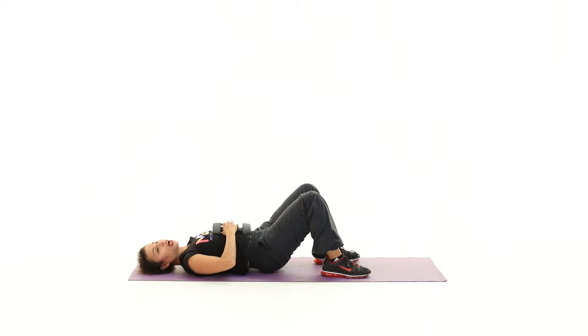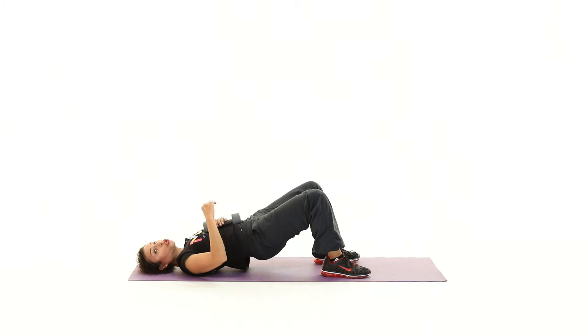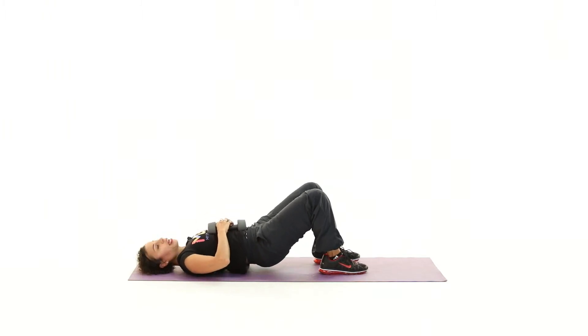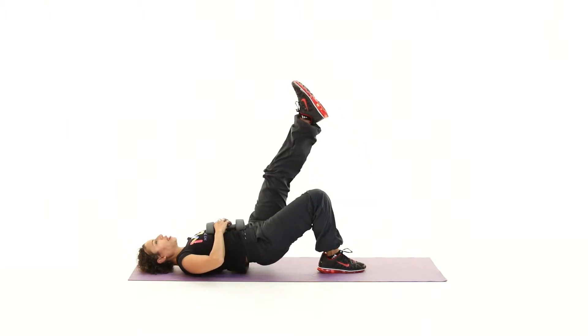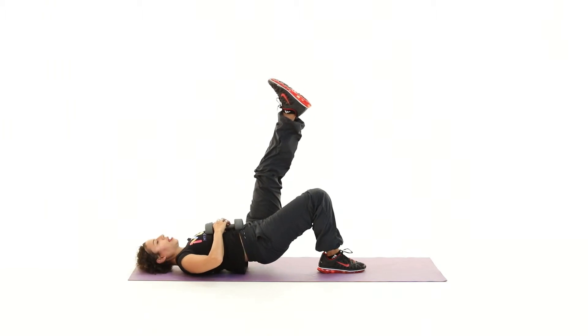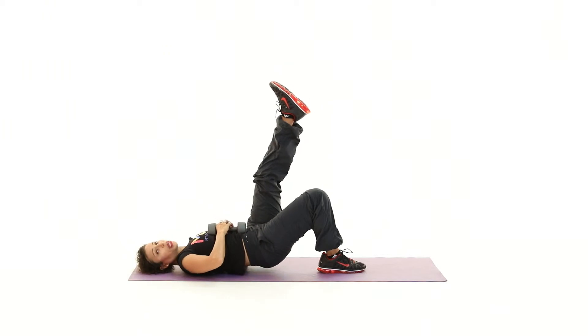So we're going to repeat the entire sequence again but on the opposite side. You'll notice there's a real smooth controlled action here — lift up. Are you ready? Here we go — left leg up in the air this time. Come on, good. Breathe out, breathe in.